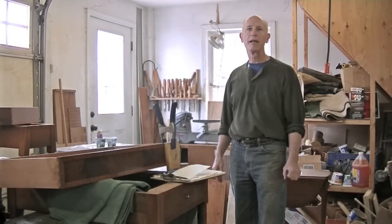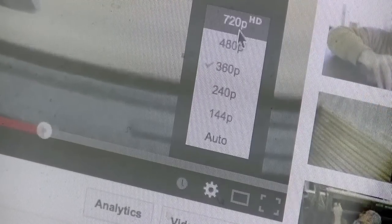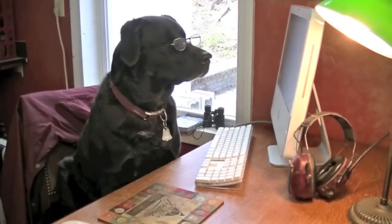We've got a new camera, so if you've got the bandwidth, click the gear icon in the corner of the video player, select your preferred quality, and enjoy the video in HD.